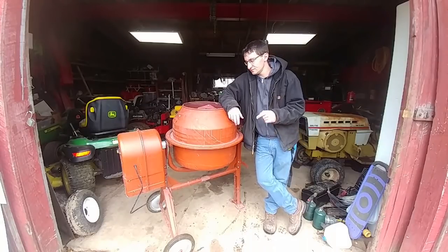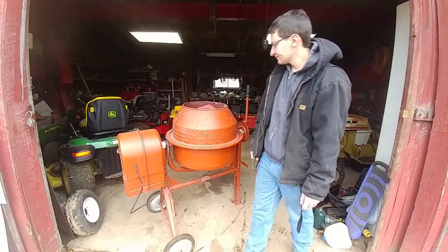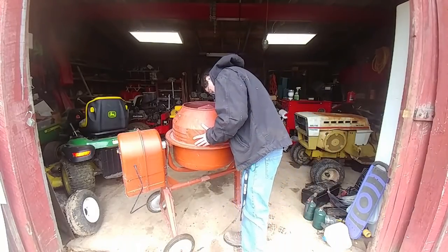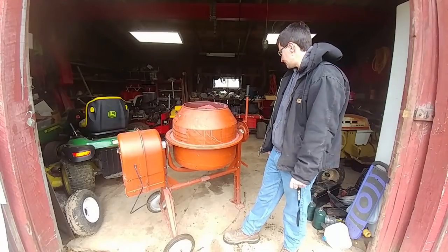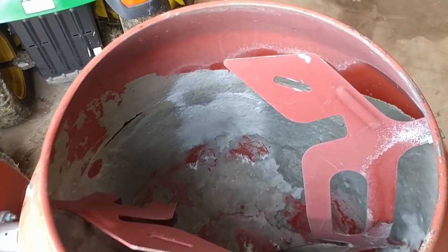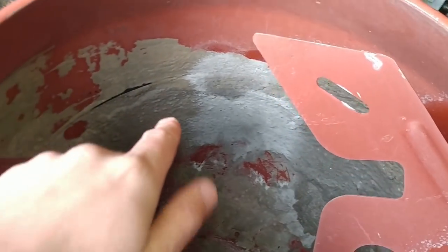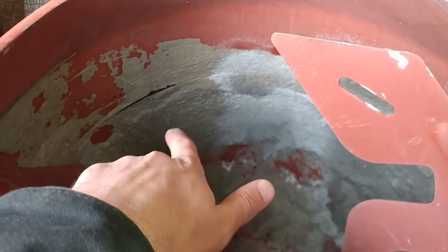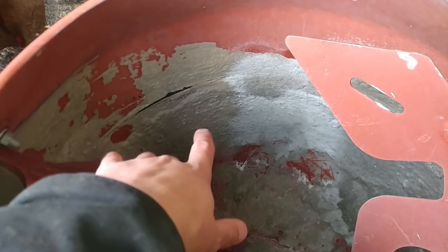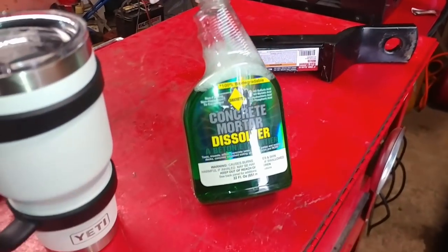We bought this $100 Harbor Freight cement mixer used off Facebook Marketplace and we've got a slight problem with it. We bought it like this and it's a nice warm day and I want to try to clean this thing. You can see all of the built-up concrete or cement in here. The dry cement sticks to this, so I'd really like to just get this stuff out. I bought this cleaner called Sacrete.